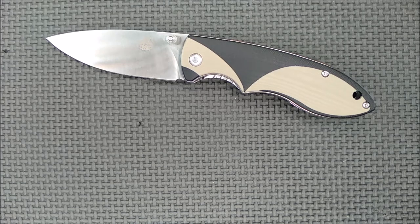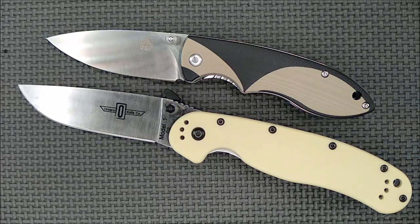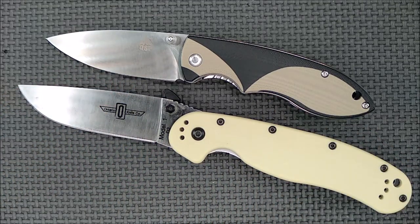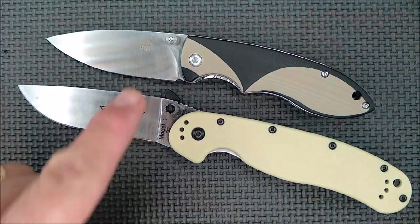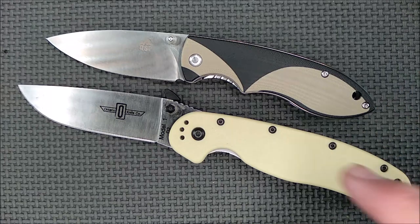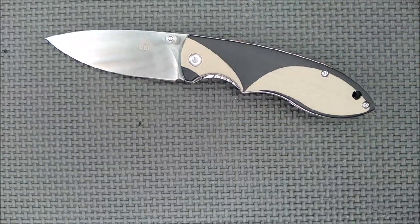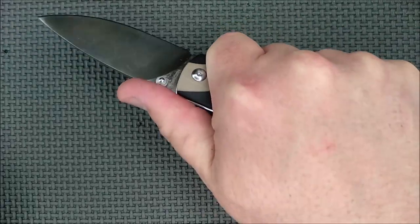I like to start off with a size comparison. Here is the Ontario Rat 1, and as you can see, it's quite a bit bigger than the Piglet, but the depth of the blade is very much the same. The handle size, other than length, is very similar. It's a good knife in terms of how it feels in the hand and how comfortable it is.